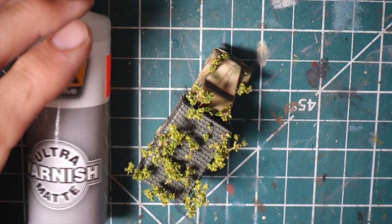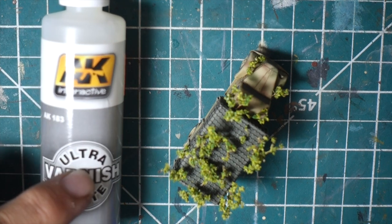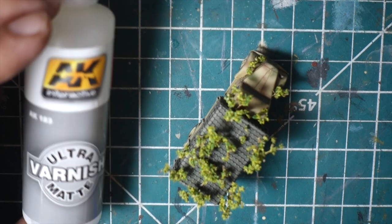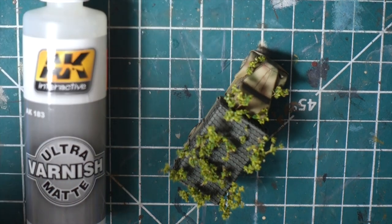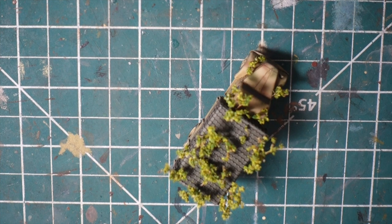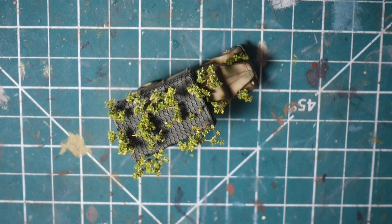This AK Interactive ultra matte varnish is the bomb if you like ultra matte. Maybe if you're doing a larger scale you think the ultra matte might be a bit much — because armor actually has kind of a satiny finish in real life — so once you start getting into larger scales maybe you don't want ultra matte. But if you like ultra ultra matte, this is the stuff. It doesn't go cloudy and it doesn't wreck your hard work — it just makes your hard work look good. It's almost like there's some kind of magic ingredient that just equalizes everything.